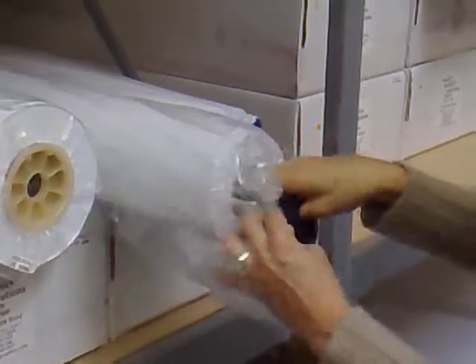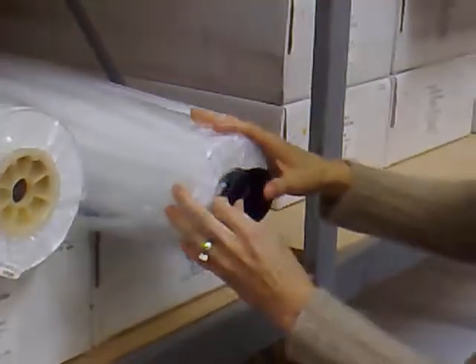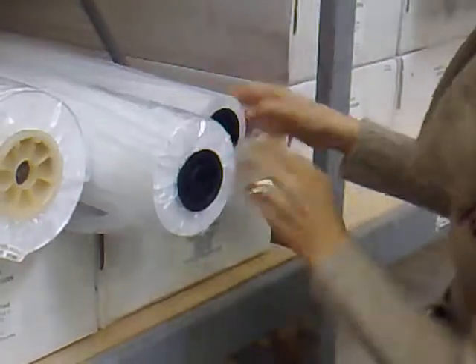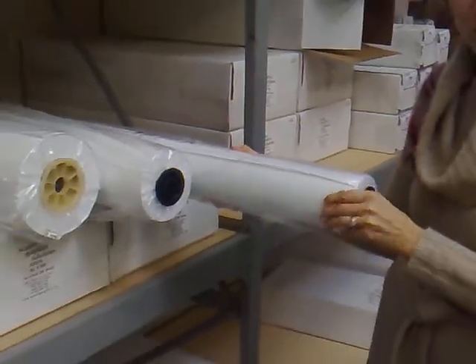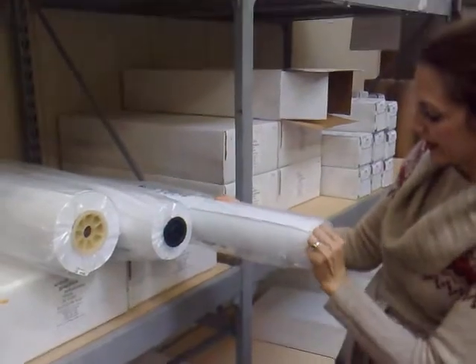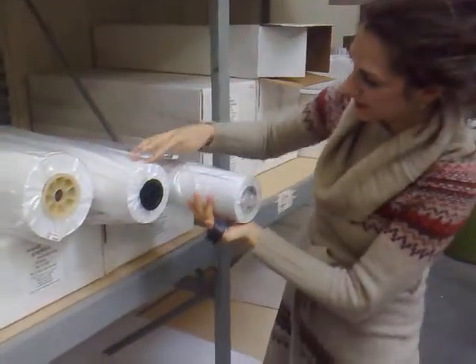The spindles usually fit two-inch cores. And then we have the same thing here — this is another 36-inch roll, but it's 150 feet long. Again, on a two-inch core, same size as this.